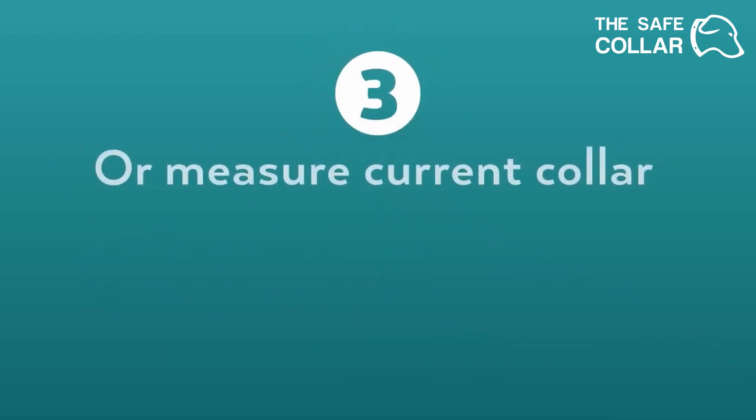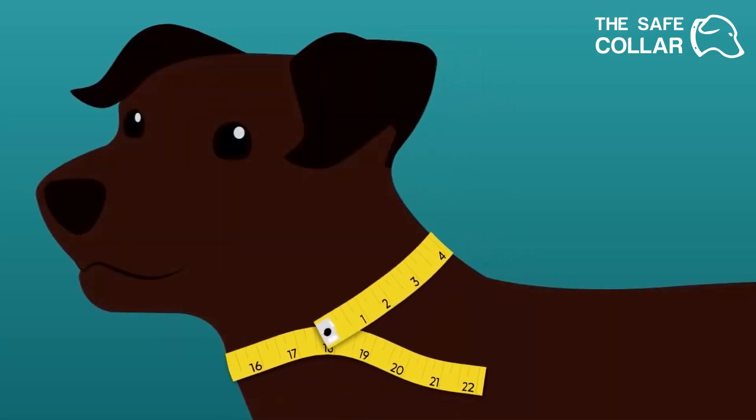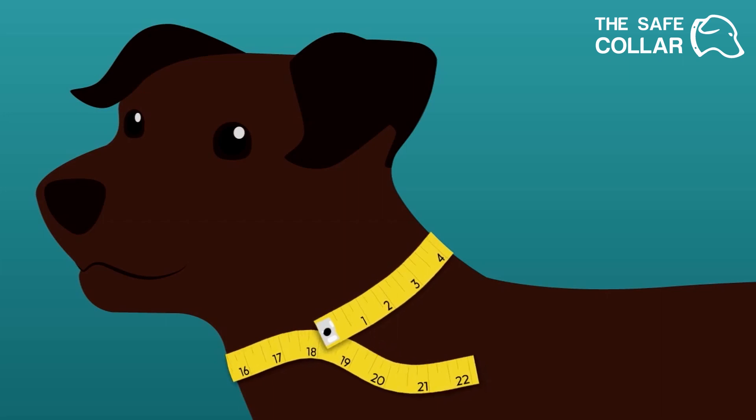You can also measure your dog's current collar. If you are measuring your dog with a measuring tape, wrap it snugly around your dog's neck where the collar will sit. Loosen the tape a little for breathing room. Where the tape crosses is your measurement.